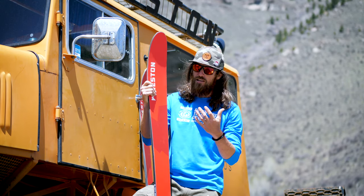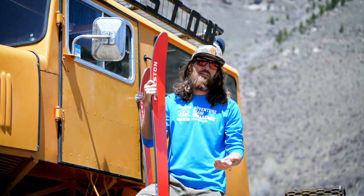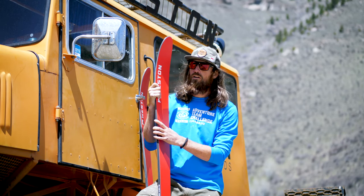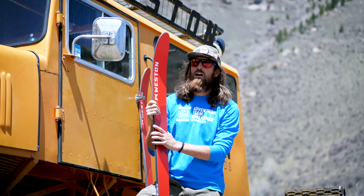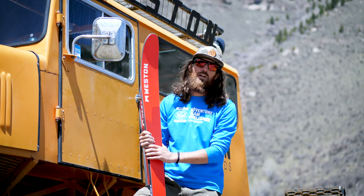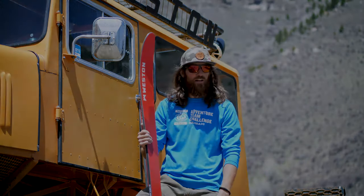I'll ski this daily with my tech setup riding chairlifts all day long, and then you can take this ski the next day into the backcountry — go for a three and a half hour tour, get on the bootpack for 2,500 feet — and you're going to see very little fatigue from touring with this ski. And then like I said, you've got a really nice ski for the way down. This ski works in a lot of different aspects and I highly recommend it.